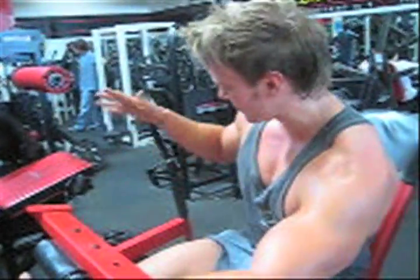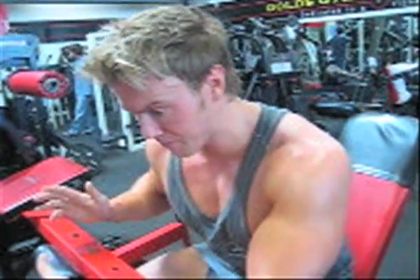As you can see, just a tiny bit of assistance from the handle on the last few reps — just to help me get beyond that sticking point and squeeze out a little bit more.